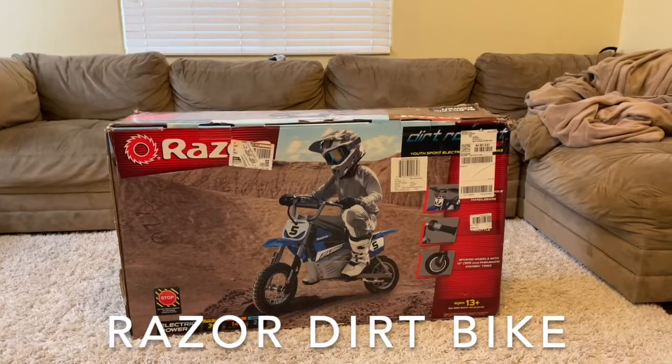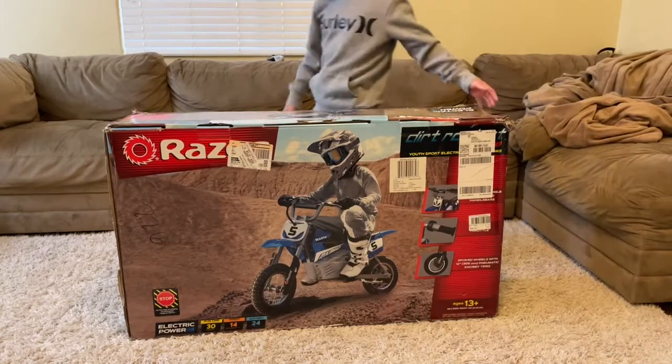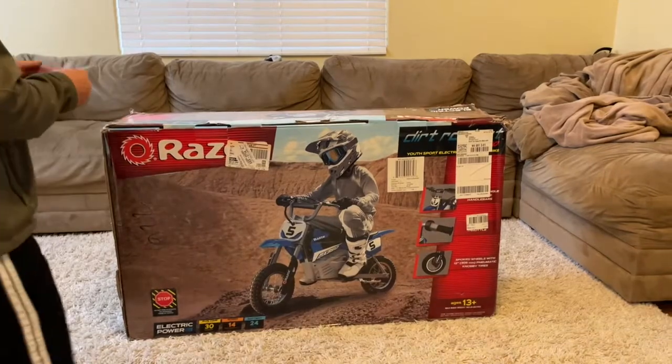All right, we're about to unbox this wonderful Razor dirt bike scooter. We are super excited!